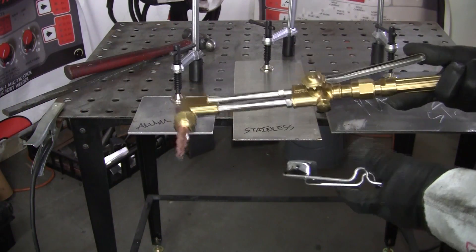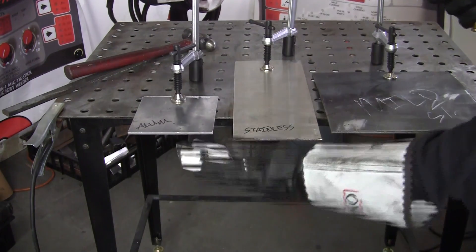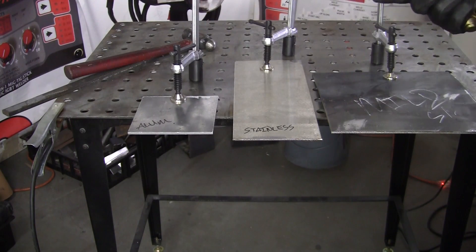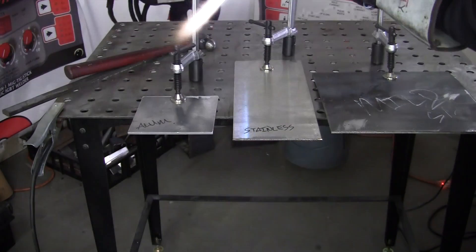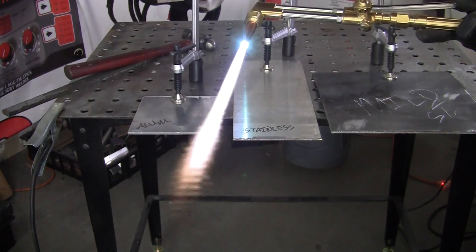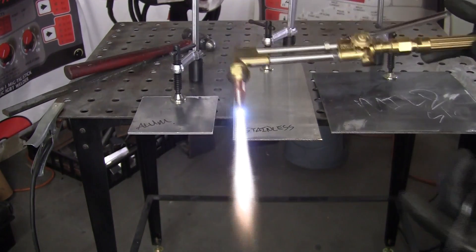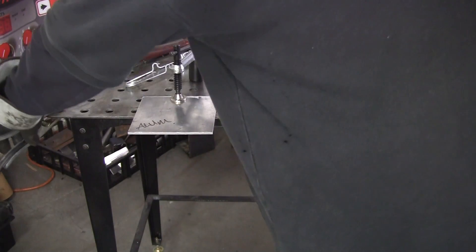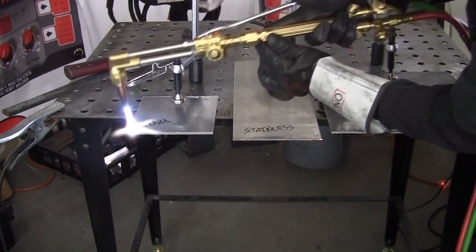First off we're going to use the oxygen acetylene torch. Remember, you've got to keep everything clear around you because the material is going to fall. We'll fire this up right quick — it'll run nice just like that — and we'll try the aluminum first and see how that works.